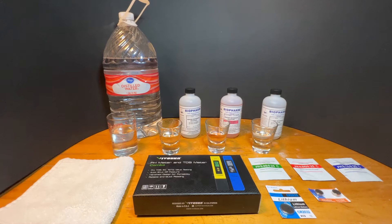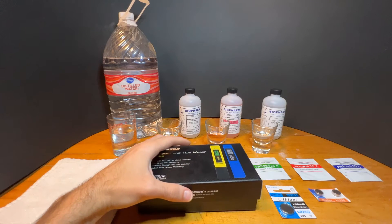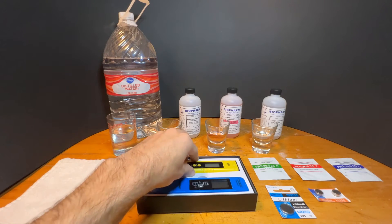This kit comes with batteries both in the meters and backup batteries in the box. It also comes with one-time-use PH calibration powders in 6.86, 4.0, and 9.18. These powders get mixed with 250 milliliters of deionized water until fully dissolved.